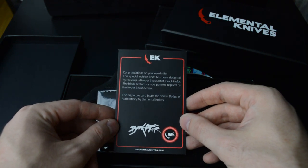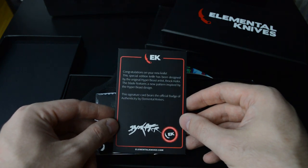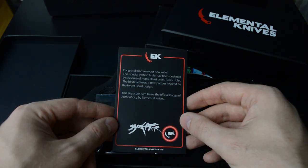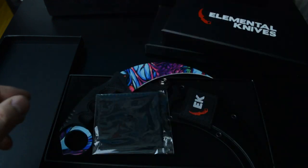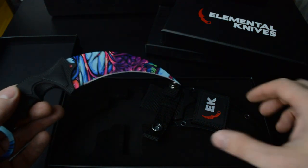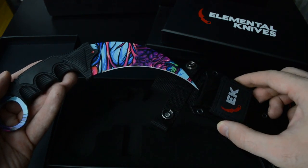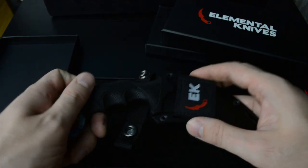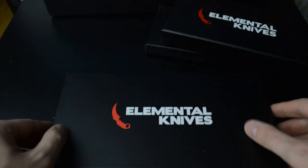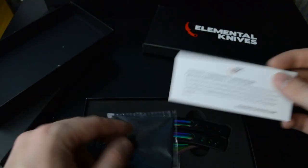There's a card: 'Congratulations on your new knife. This special edition knife has been designed by the original Hyper Beast artist Brockhofer. The blade features a new pattern inspired by the Hyper Beast design. This signature card bears the official badge of authenticity by Elemental Knives.' I don't play Counter-Strike GO but if I understand correctly, this design can be found in the game, but the paintwork here is new to Elemental Knives.